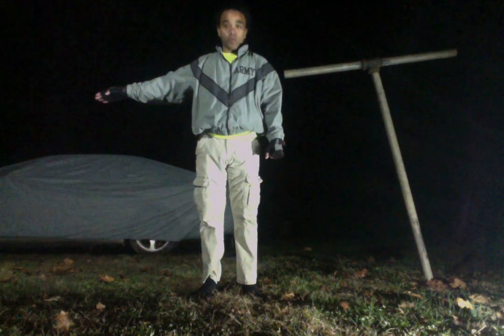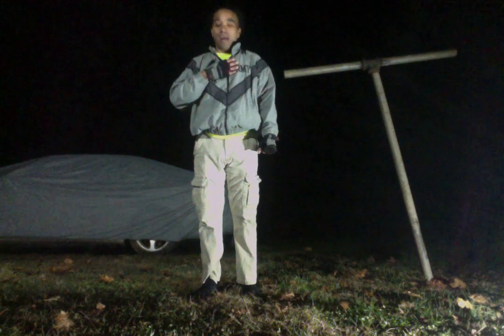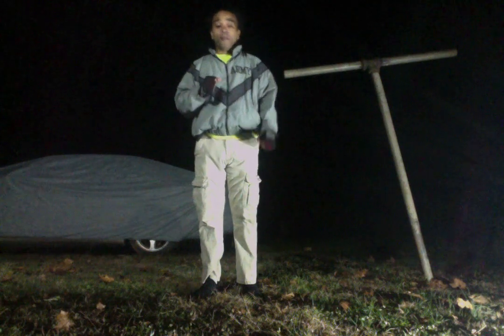The reality is that half the stuff you learned in the dojo isn't going to work when you get out in the street, because people don't follow rules in the streets. I'm going to teach you how to survive in the streets — because I don't have a black belt, but I've beaten plenty of them.